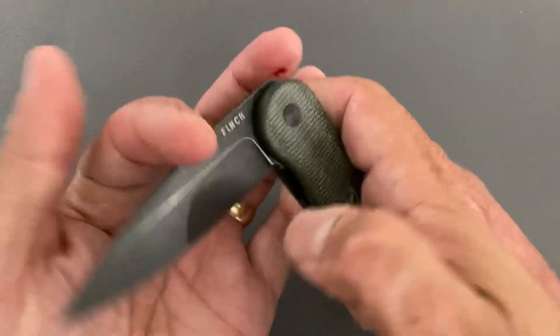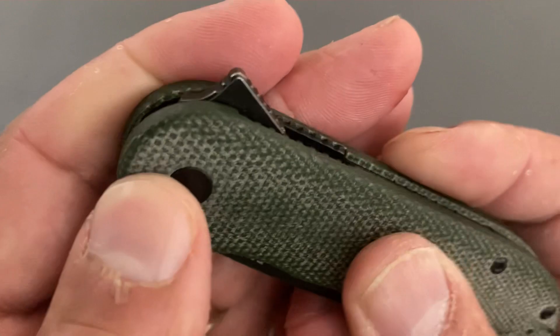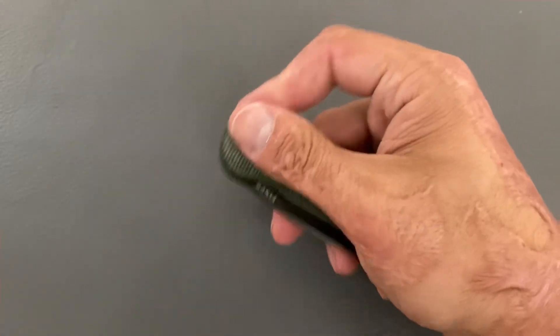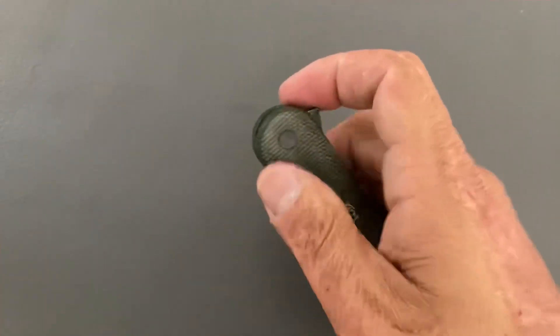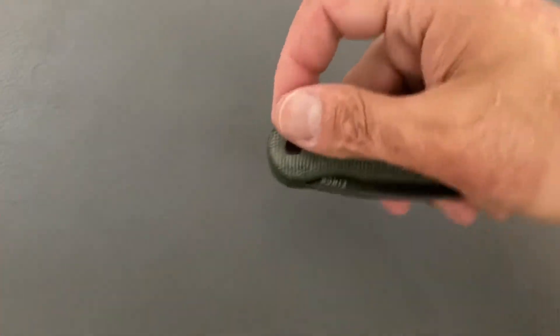The flipper tab — I don't want to say it's pointy, because it is rounded over on the top, but after flipping it for a while it can be bothersome. If you do a good light-switch action on it, it's not so bad, and it does come out nice.